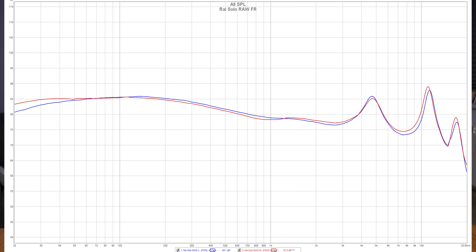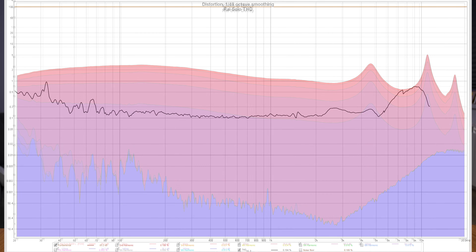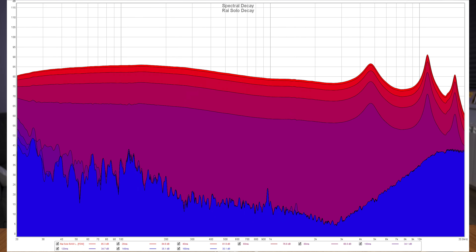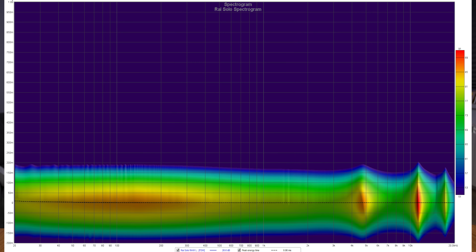I have also measured their performance using a miniDSP ear system — everything from frequency response, total harmonic distortion, spectral decay, waterfall and spectrogram. But since I don't like long and boring reviews, I strongly recommend checking my full analysis in the link below.